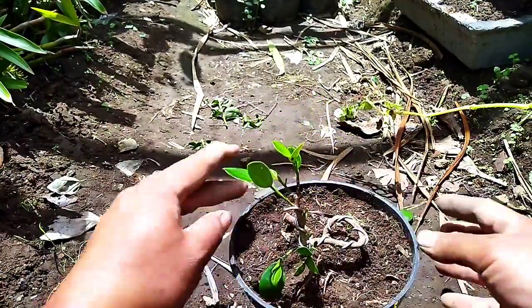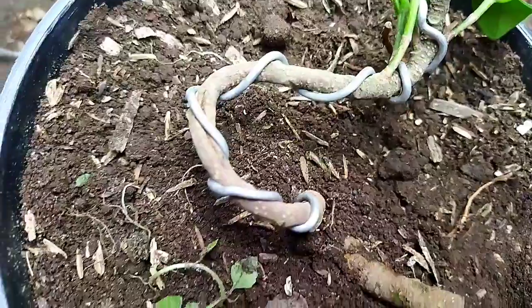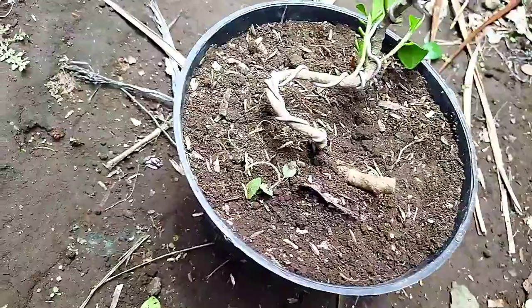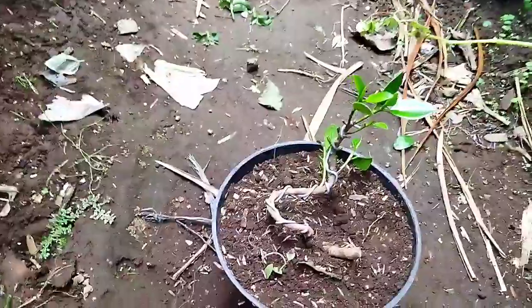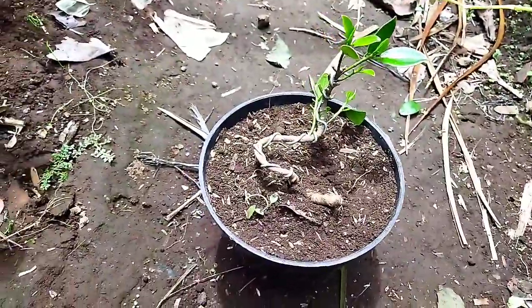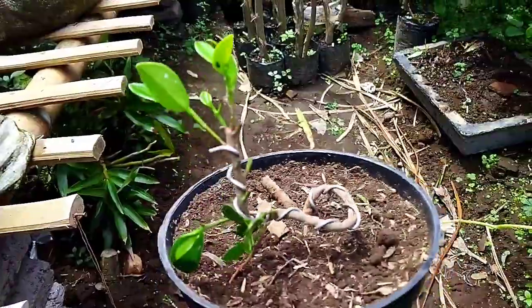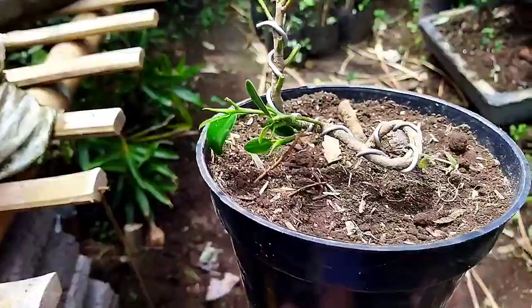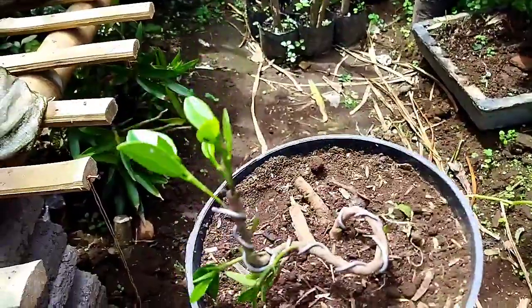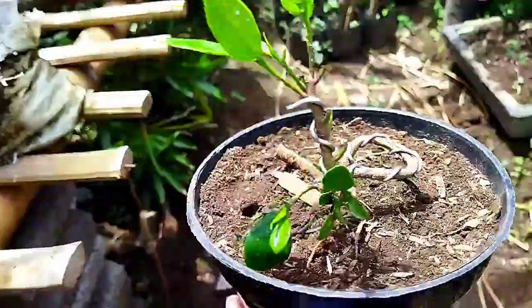Bonsai ini adalah Dollar Korea yang saya buat Bonsai Mini dan langsung saya khawatir. Cukup mudah.